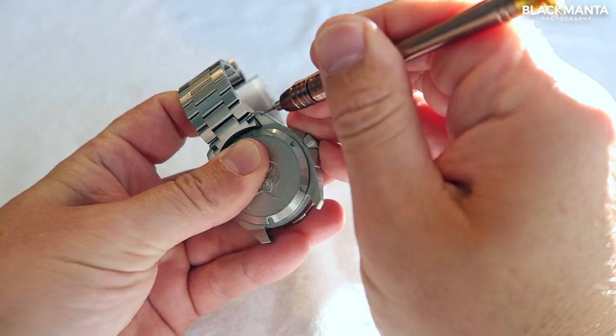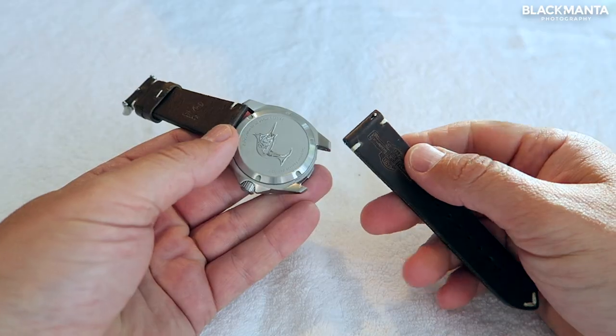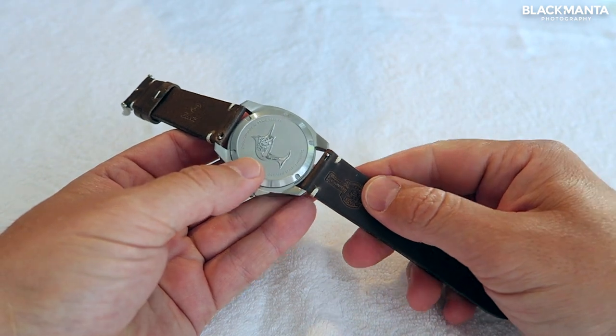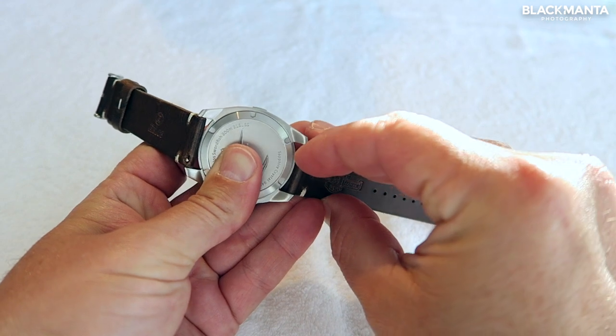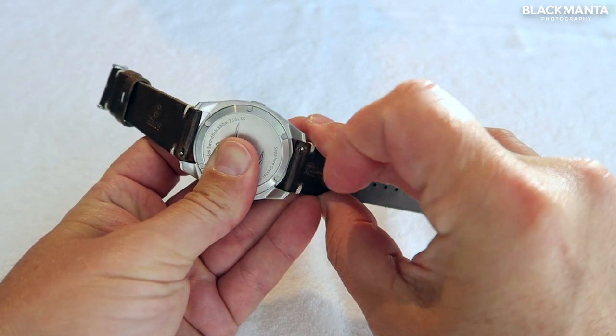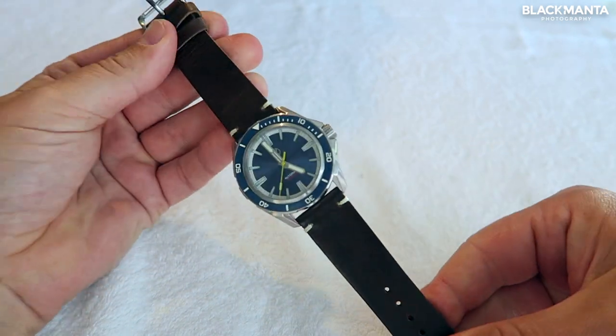Changing the strap is really easy. I found using a small flat-headed screwdriver to pull the pins back works well to release the pins, and the leather strap easily attaches using the quick release pin. A quick call out that the leather strap is for dress only and should not be used for diving or getting wet.